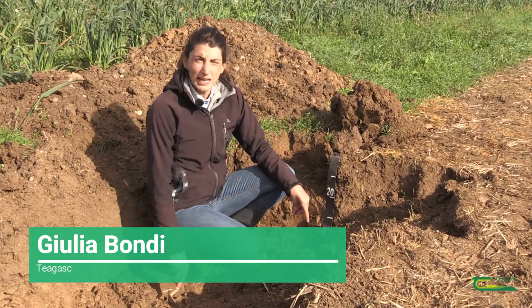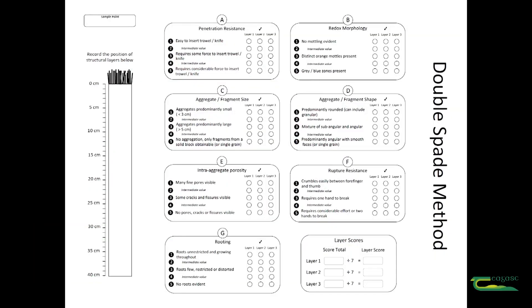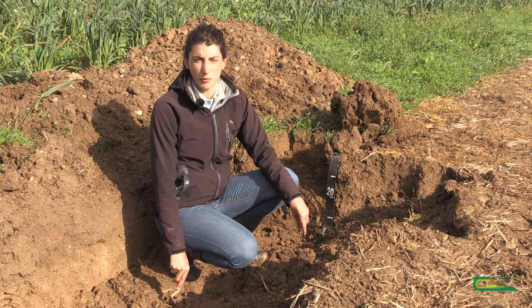Hello, my name is Giulia Bondi and I'm here today to demonstrate the double spade method, which is a method to assess the soil structural quality in arable fields.